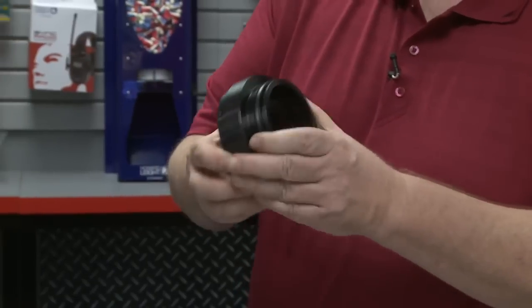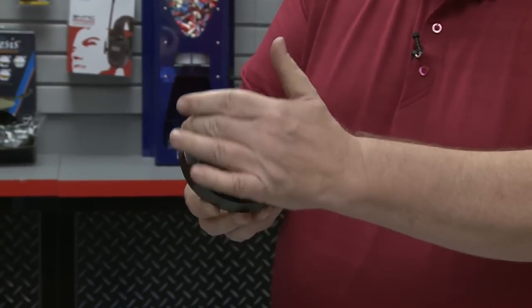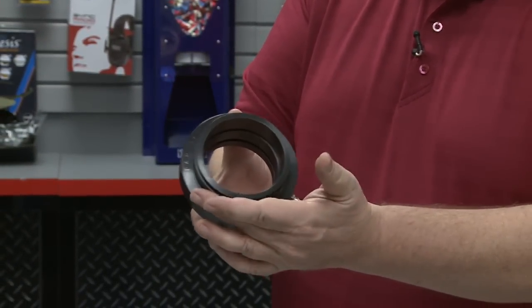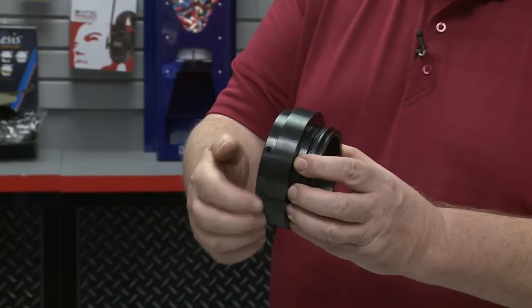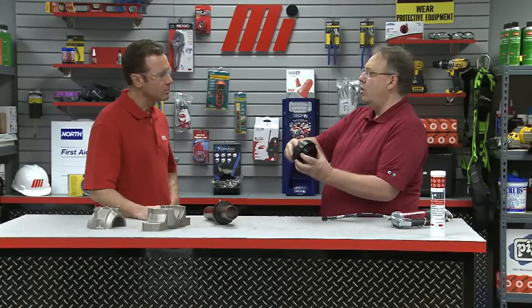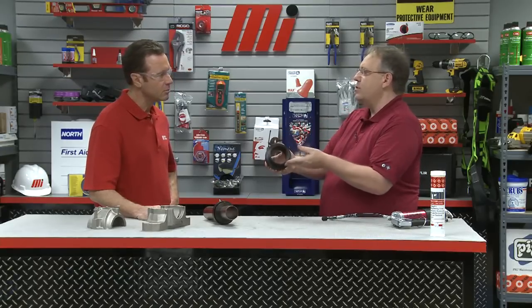This FAG SuperTAC II taconite seal — what does that look like? Well, if you look closely at the SuperTAC II seal, this side fits into the grooves of a standard SAF pillow block housing. The other side has set screws that are tightened to the rotating shaft. This allows one half of the seal to turn with the shaft, while the other half fits securely into the grooves of the housing.